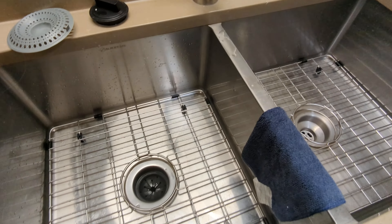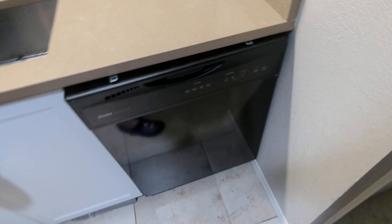Usually most garbage disposals are connected to the dishwasher hose, but that is it anyway. Thank you for watching.